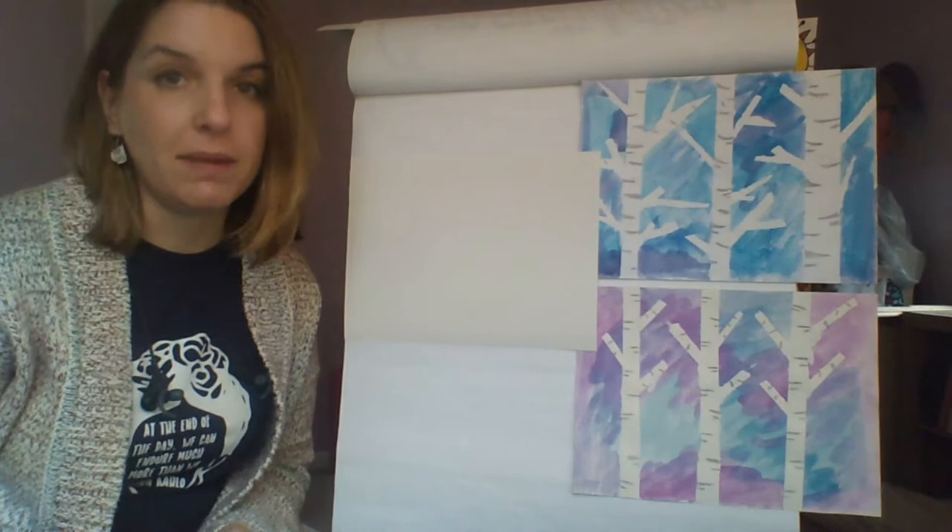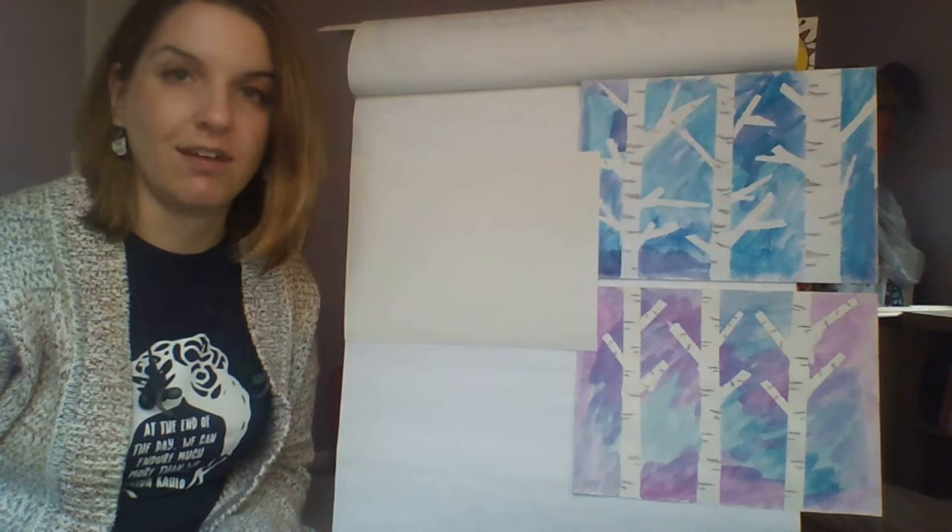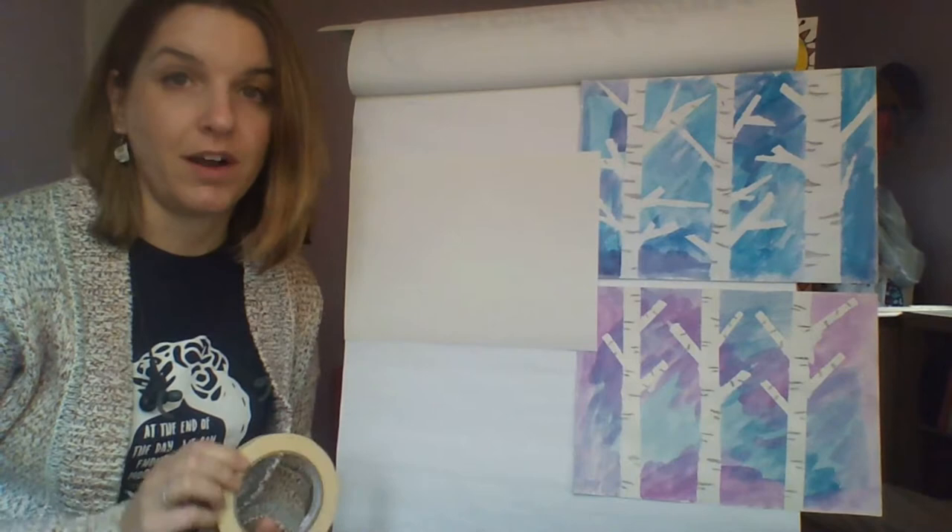With just some basic drawing, you can draw out your trees, make sure you leave them white like your paper, and then color in the background and add the little notches and stuff like that. But I am going to show you how to do this with some tape and some watercolor paper.